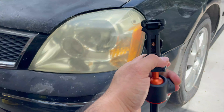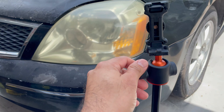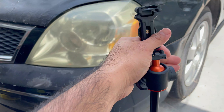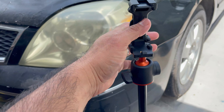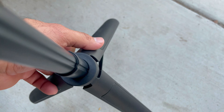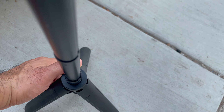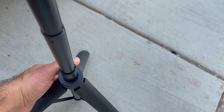So here's the tripod. Now it has a knob. If you twist it like this, you're able to move the top around to whatever position you like, and then you twist it back to tighten the area. Now these legs, you can adjust them to be narrow or wider.